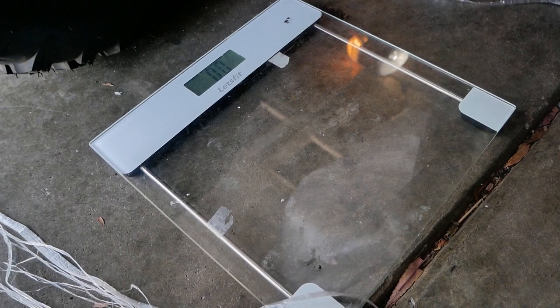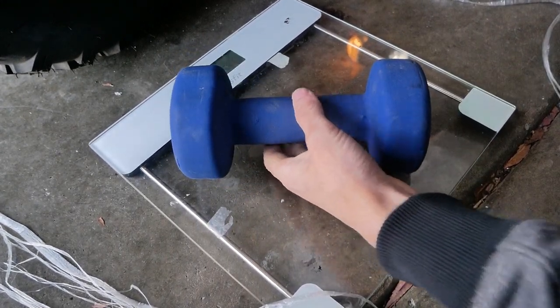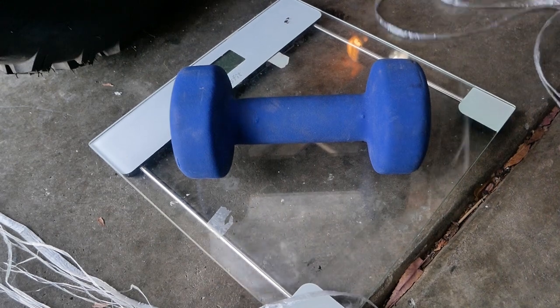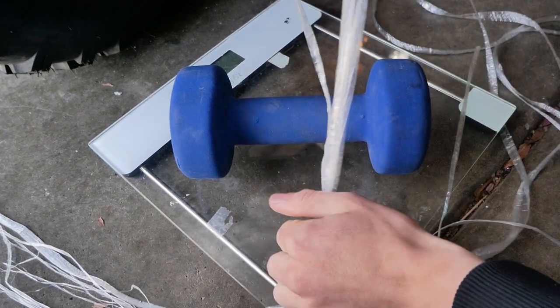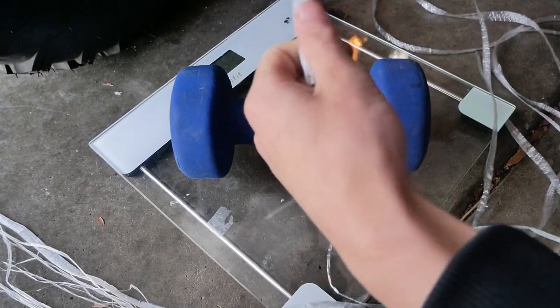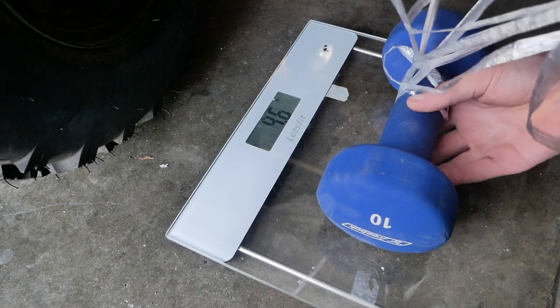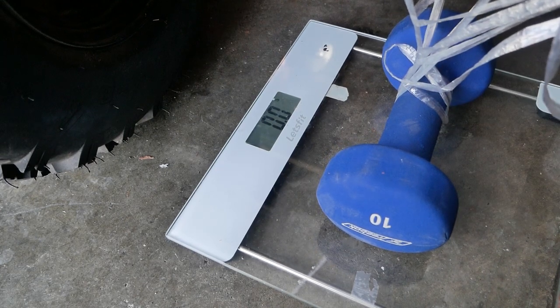We've got our scale right here and a 10 pound weight — and obviously it weighs 10 pounds. We're going to attach the balloon to it and tie into the 10 pound weight to measure how much lift this thing actually has. It lifts about one pound. That makes sense.